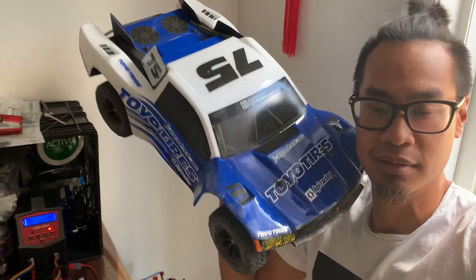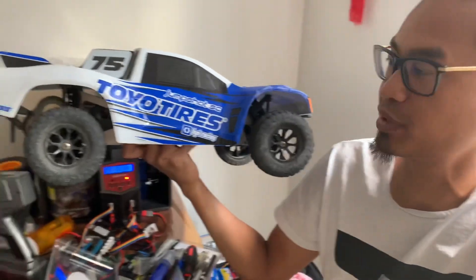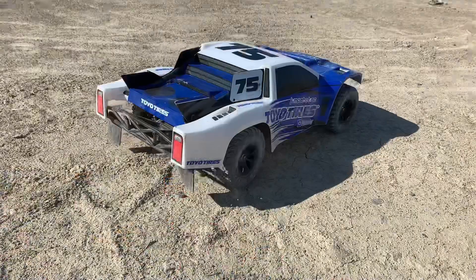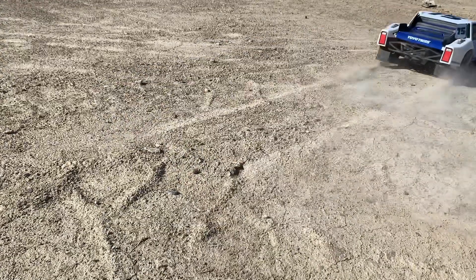I've been busy playing with this thing. It's the two-wheel drive short course truck from HPI — the Jump Shot, non-brushless version. It looks pretty good and I got it for a really good price: $220 Canadian. It was pretty much brand new. The guy got it from his company, drove it twice, and that was it. It was spotless, it was beautiful.